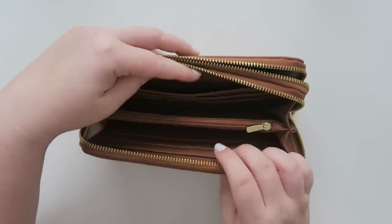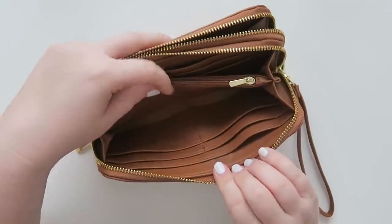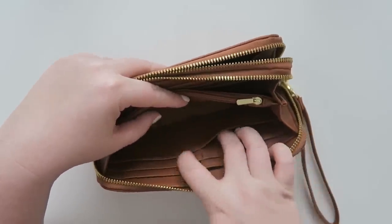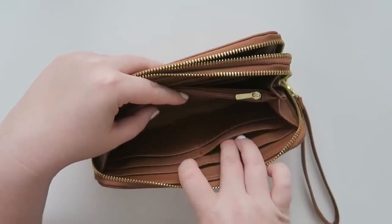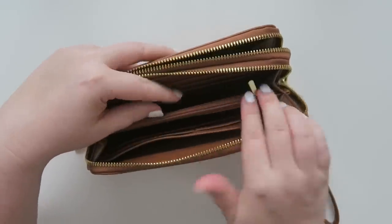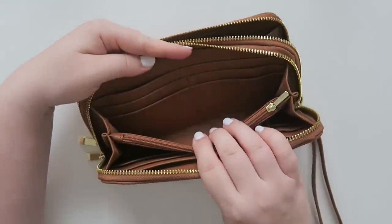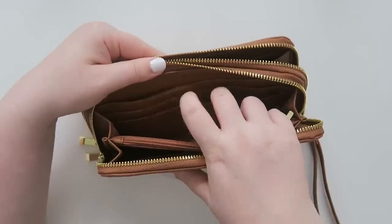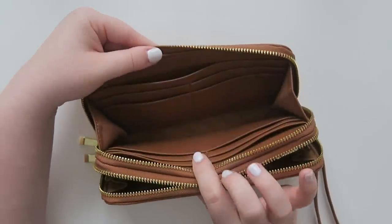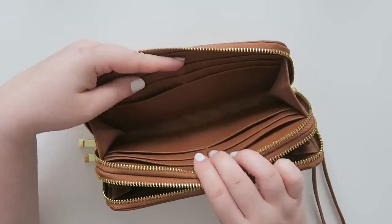So this is the main pocket. As you look inside — sorry it's a little bit dark — you've got four pockets, two on each side for ID, cards, gift cards, or whatever. And then you've got one long compartment for cash. This also has a little zipper closure for coins and things like that. On the other side it's exactly the same — four slots for cards and a larger slot for bills. That's the first compartment.